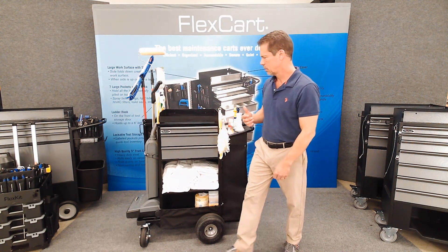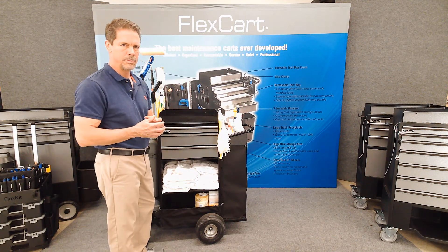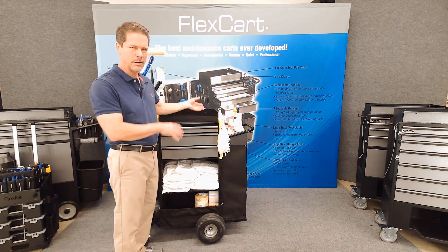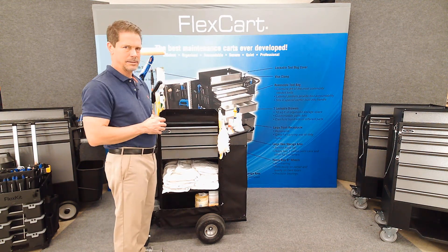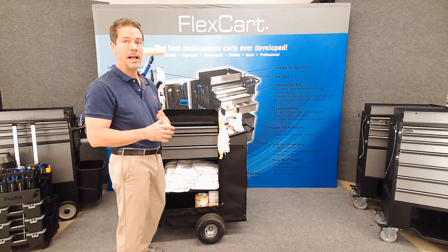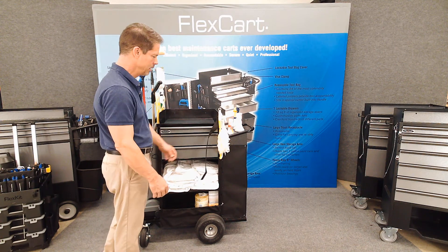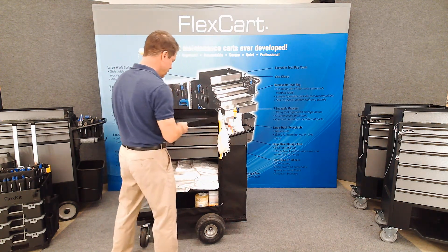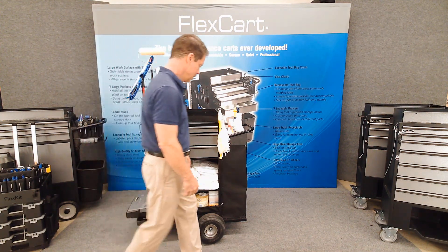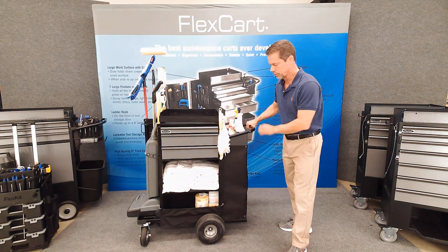Another thing we did was add a strap to the front of this area. I didn't cover it because I'm not sure exactly what you'd be putting on here or how tall it would be — I don't want to limit the capacity. We'll get this into use and talk about it, but to help hold things in place you've got a strap so you can work on this surface or put things on it and keep them from falling off.